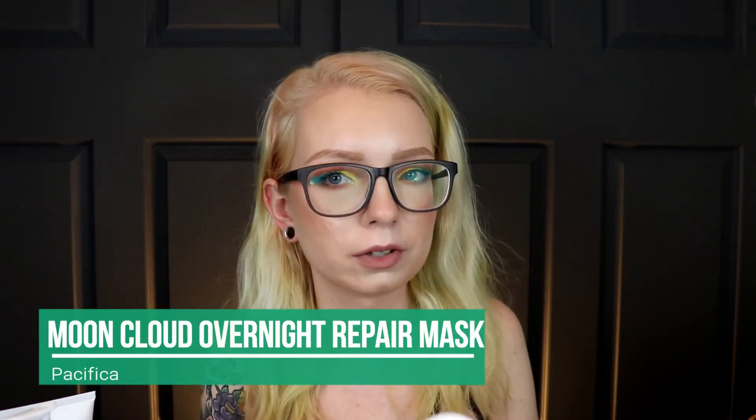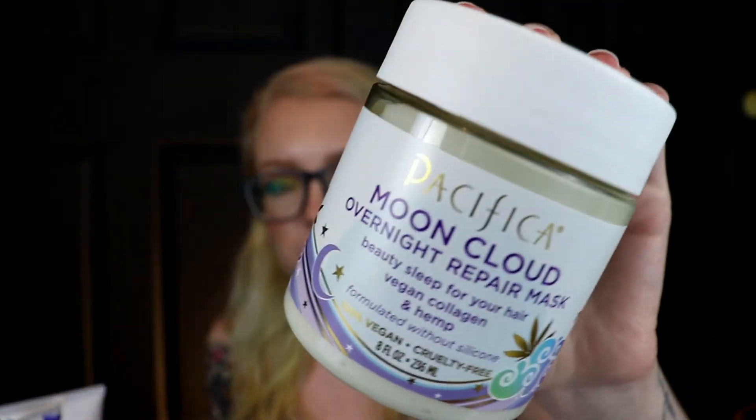Then probably the best product I've tried in a while — if not ever for my hair — is this new Pacifica Moon Cloud Overnight Repair Mask. It says 'beauty sleep for your hair,' with vegan collagen and hemp, without silicones. I haven't actually used it overnight because I don't want to get it on my pillow, but even after just 20 to 30 minutes — and it says to leave it on for a minimum of 20 minutes — this stuff is magic. I highly, highly, highly recommend this for using after bleach.